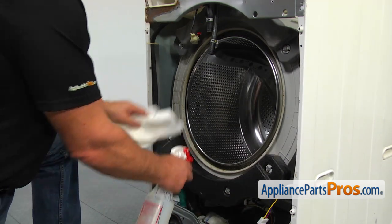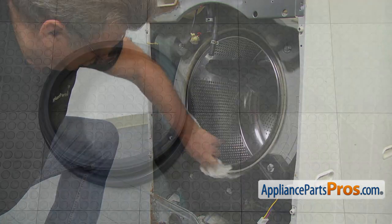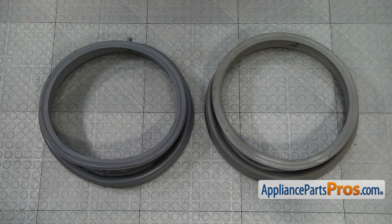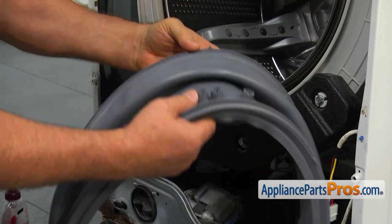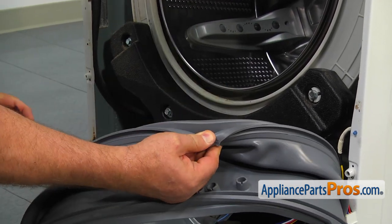Wash away any soap scum and residue from the outer tub lip. This is the old door boot seal next to the new one. If you don't have this part, you can get it from AppliancePartsPros.com. Before installing the new door boot seal, use some liquid soap to lubricate the inner groove. It will make the process much easier.